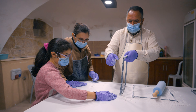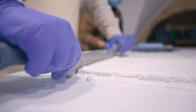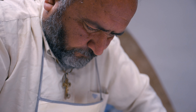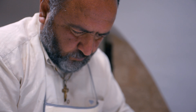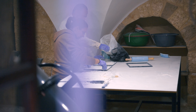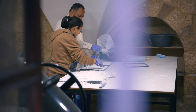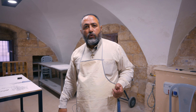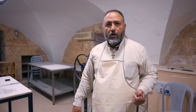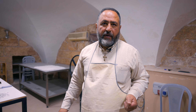Thanks to a small grant and funding from the AFAQ project, Rami was able to buy equipment that helped him increase his production. I bought a mixer, a large table, cutting tools and a scale. Now the work is much easier. Before, it took me 4-5 hours to knead 200 grams. Now I can knead a kilo in less than an hour.